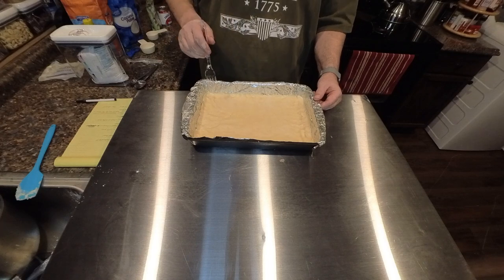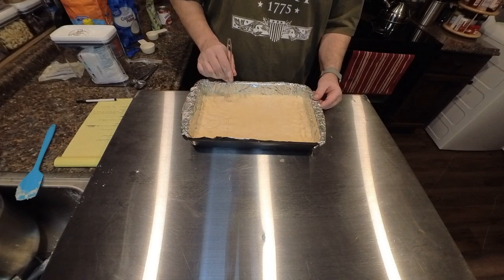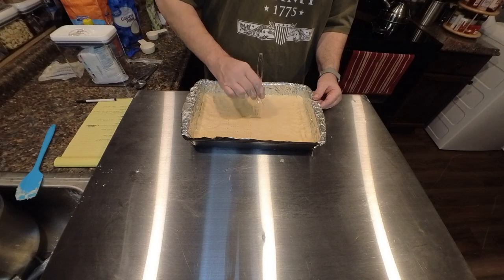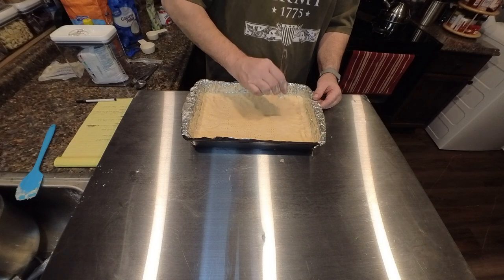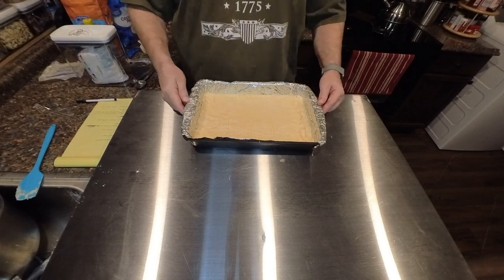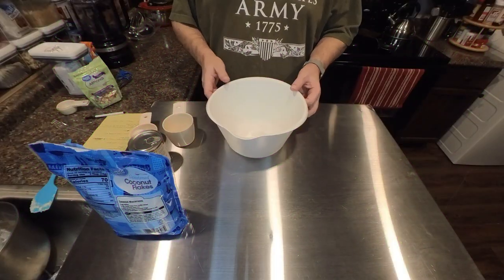The thing you always want to do with your shortbread is go ahead and just poke some holes in it with a fork, because we don't want this to puff up. We want the steam to come out of it, and that way it'll form more into a cookie and less into a cake. Make sure you go over the entire length of the pan and put your row of holes all the way through there. So it looks something like that. I'll get it in the oven — next up we're going to do our filling.